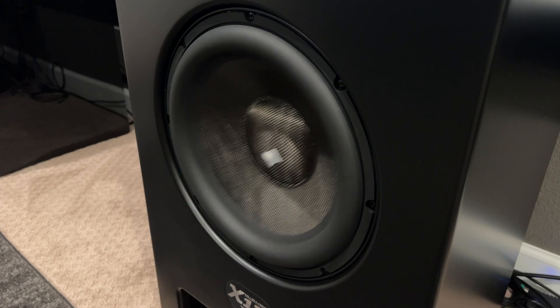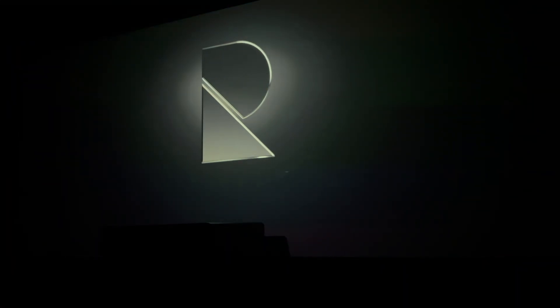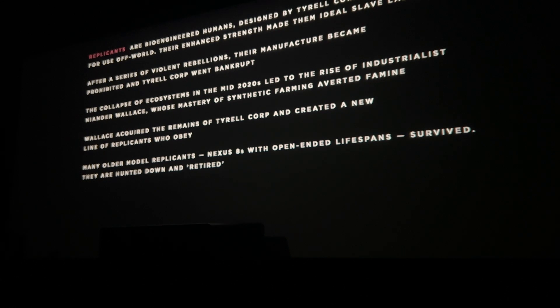Now let's get started with some demos. The first is the iconic Edge of Tomorrow opener — no matter what I did or how loud I played this, I couldn't make it sound bad. It's just absolutely awesome and it gets way down there. Next we'll jump over to Blade Runner 2049 and the opening of this one always fulfills my bass desires — I call it the eyeball scene. It just goes absolutely nuts, and if your subs aren't up to the task you'll absolutely find out watching this.